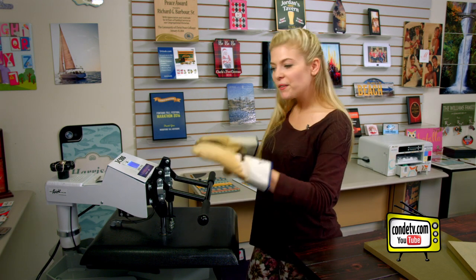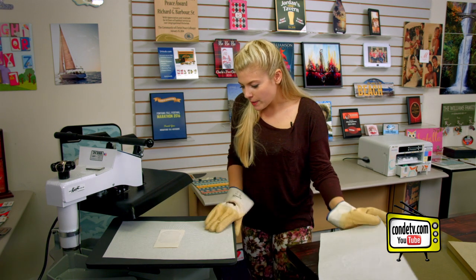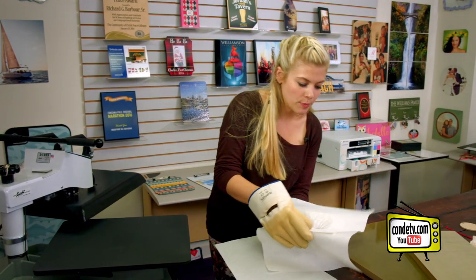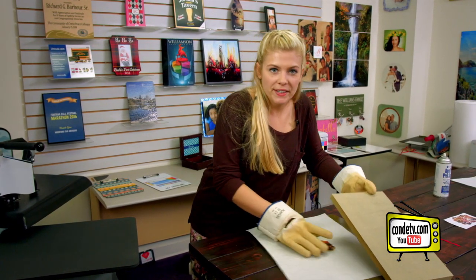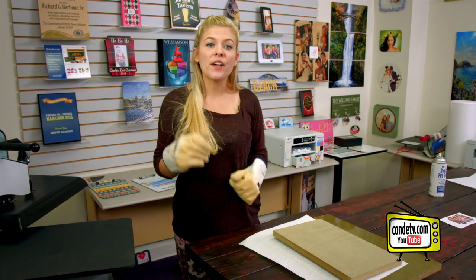Got my gloves on and we're ready to go, and that sound means we're done. So we're going to remove the protective paper, remove the image, and put it under a weight. We'll pick that up later. We got our weight to prevent warping. We're going to let it cool and then do the other side.